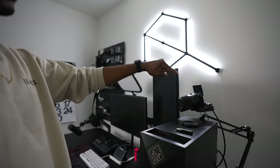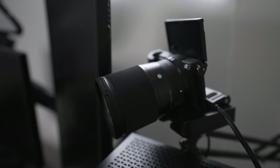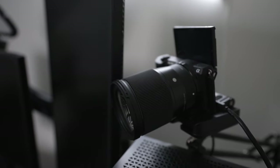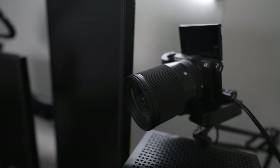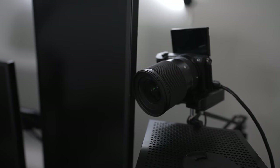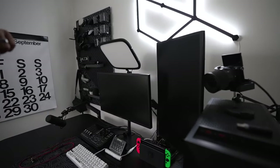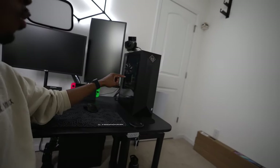Last but not least on the desk, we have one of my main cameras — my very first DSLR, the Sony a5100 with a 60mm f/1.4 lens. This is my main driver when it comes to having a cam on stream. I've had it for years, mounted right here doing its job, and I love it. One of the best investments I've ever made in content creation.